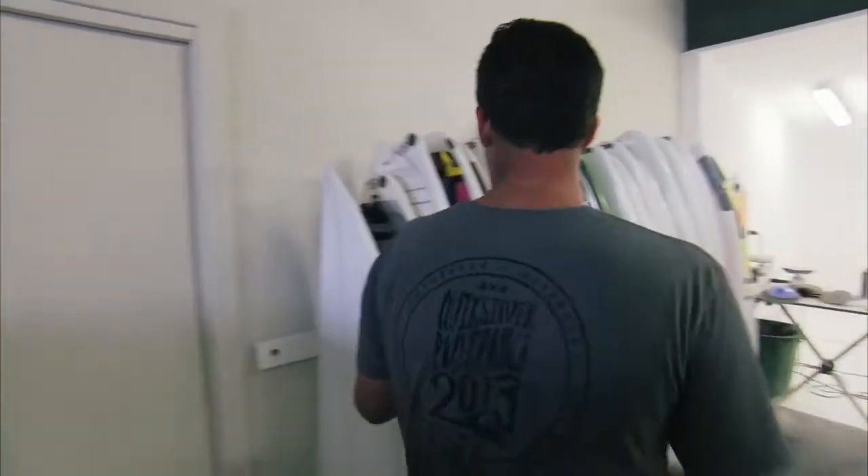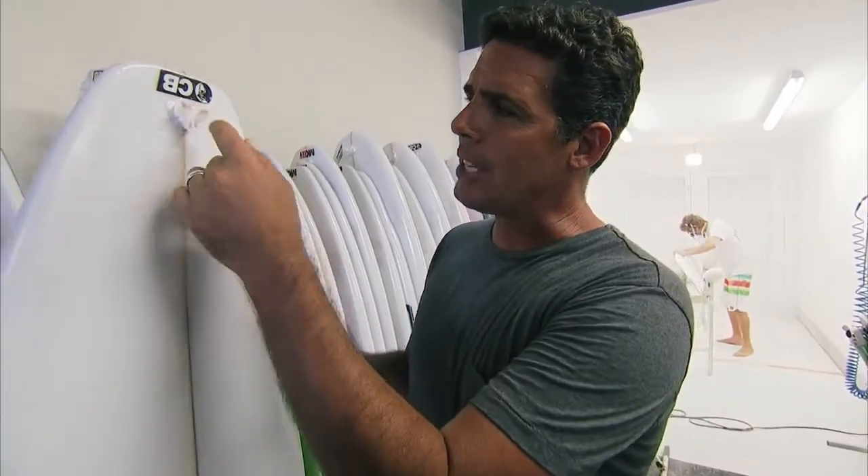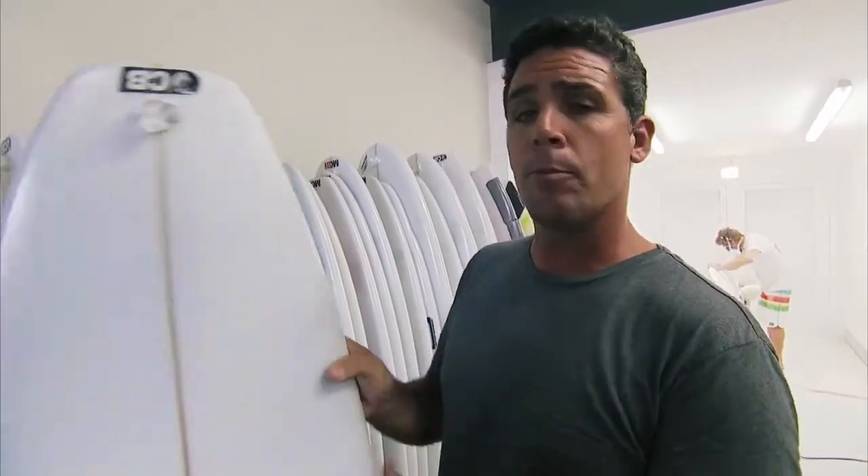On to the last process — this is the sanding process. Behind me you can see boards that have been pulled out of the glassing shop, nice and hard, already solid, but with some raw edges that need to be smoothed out. That's what Paul is doing behind me. He'll take sandpaper — raw sandpaper — and make it finer and finer. It makes it nice and smooth, and then they'll add just a bit of a wipe-on finish and it's ready to hit the water.